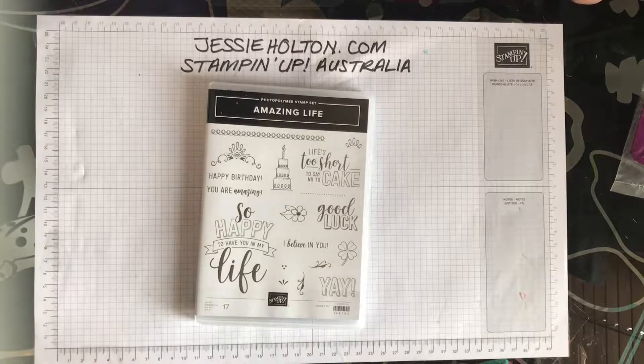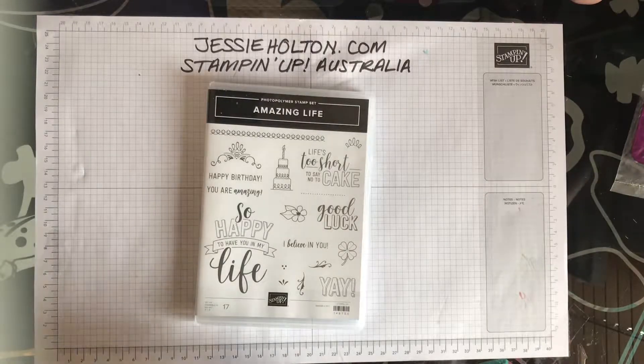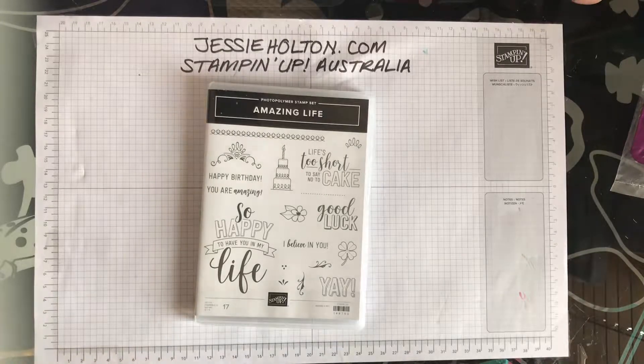Hi guys, it's Jessie Halton here, your Stamping Up Demonstrator for Australia, jessiehalton.com. Thanks for joining me for another crafting video today, I hope you're doing well.